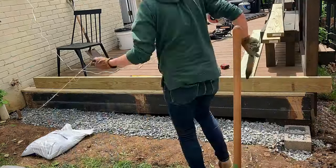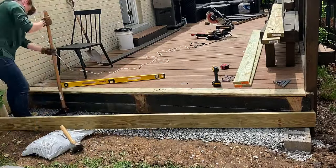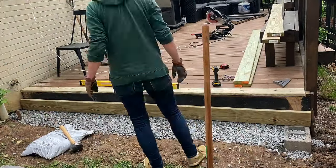Now I know this doesn't look very level, and part of that is the camera angle. The other part is that my deck isn't very level, so I kind of had to correct for that. You'll just have to trust me that in the end everything was really level, with the exception of a very slight grade away from the house.